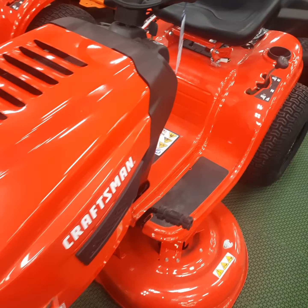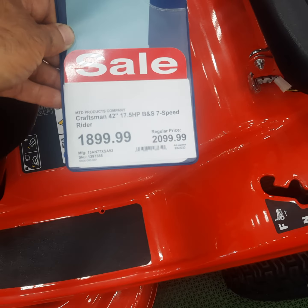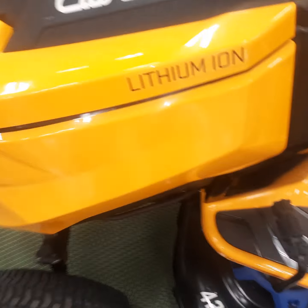They also have some Craftsman mowers here — a lot of guys make mud mowers out of those. You could pick something like that up for around two grand, 17 horsepower. I guess that's the future though — electric.